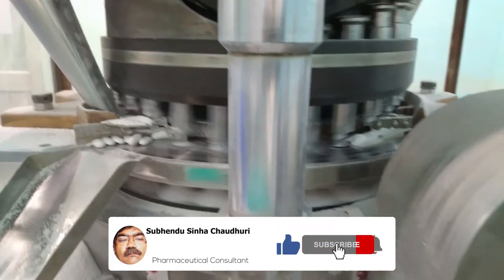If you have liked the video, give it a thumbs up and subscribe to the channel for further videos on machines.